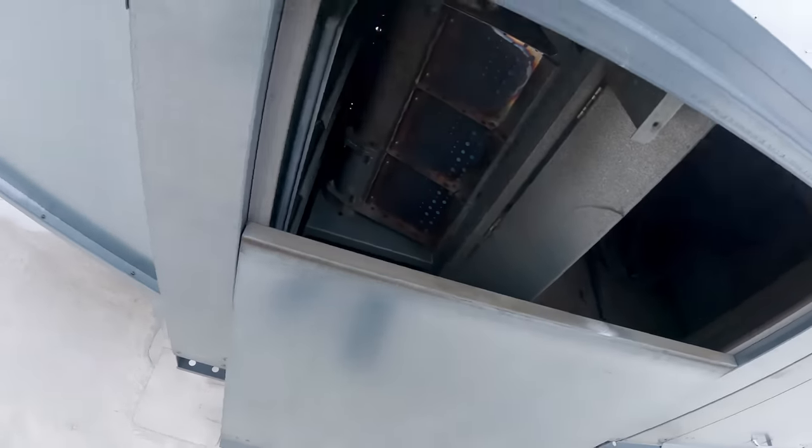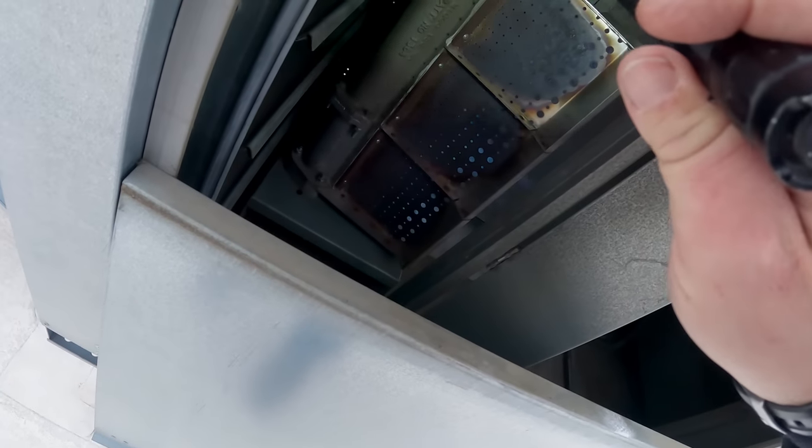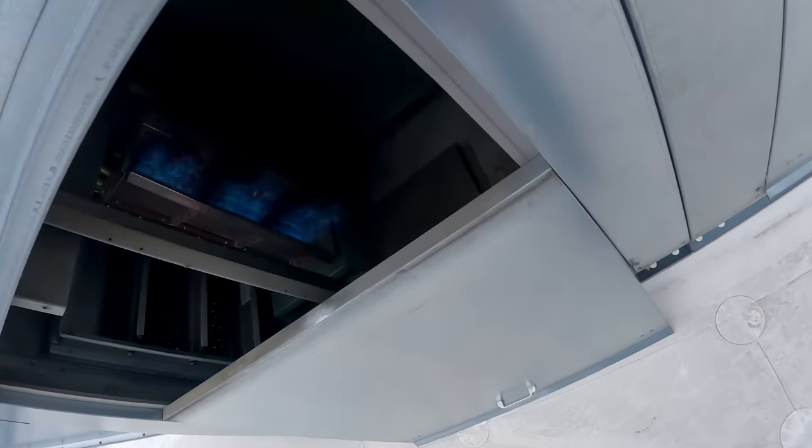We're pretty clean from what I'm seeing. Everything's clean, everything's open. That damper kind of flopping around like it is — it's kind of making it work.